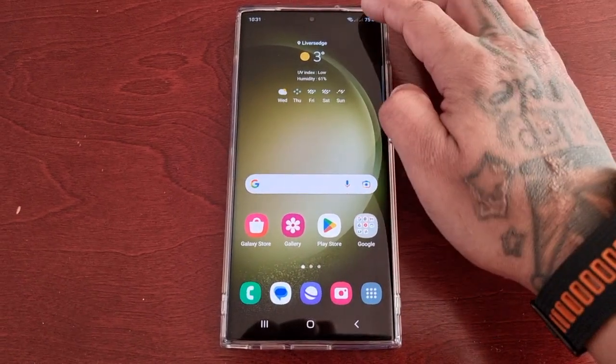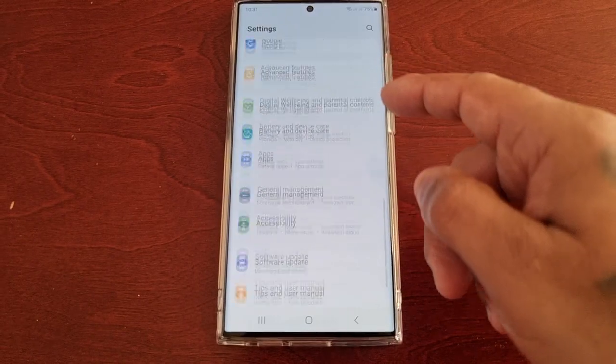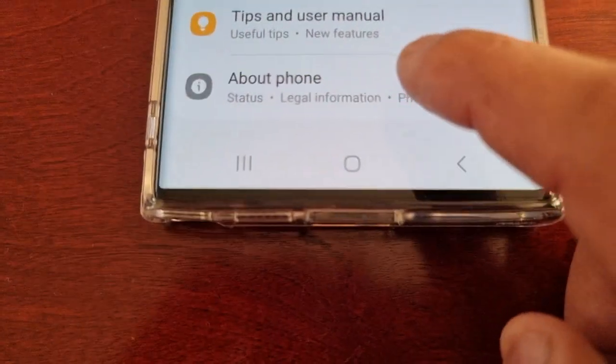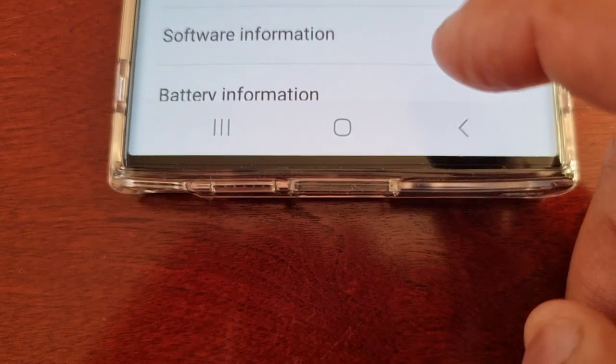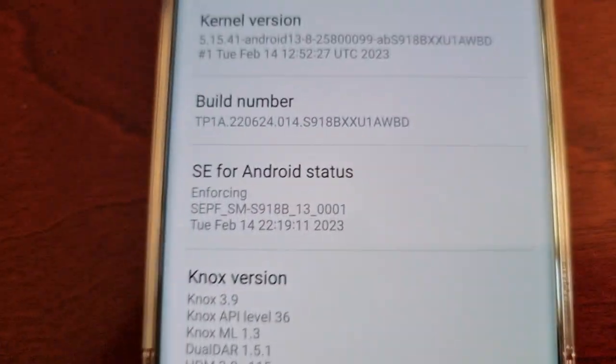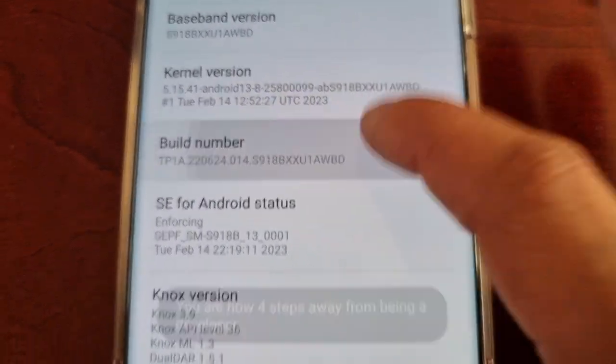I'm going to take you through the steps of how to turn off the sensors. Just pull down the notifications, go into Settings, and scroll down to where it says About Phone. Select it, and then select Software Information.